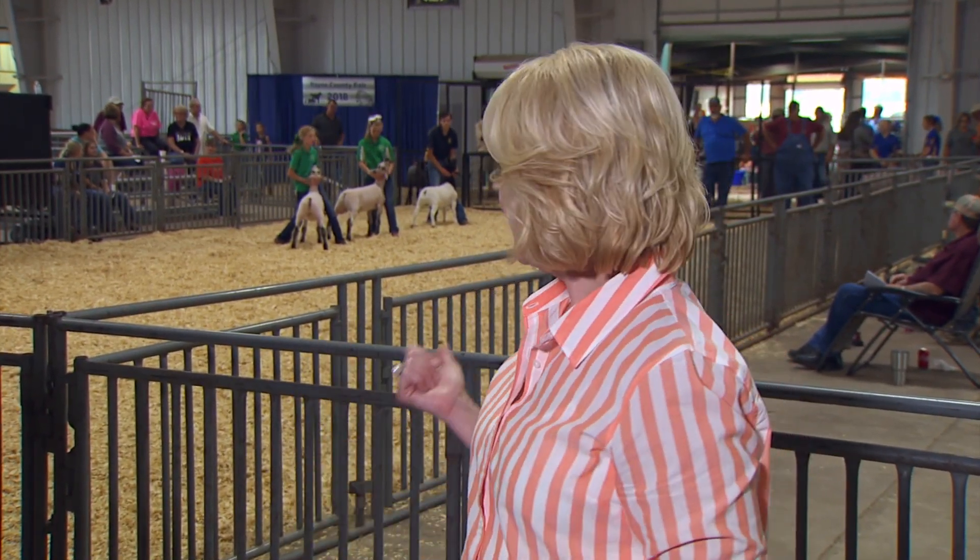Hello everyone and welcome to SUNUP. I'm Lyndall Stout. County Fair season is well underway in Oklahoma and we are happy to join you this week from the Payne County Fair, where 4-H'ers and FFA members are busy showing sheep. Out in the field we're talking about insects and summer crops as well as how to get ready for fall planting with our extension entomologist Tom Royer.